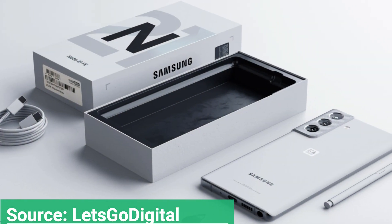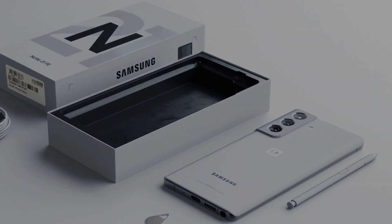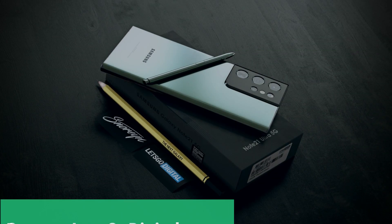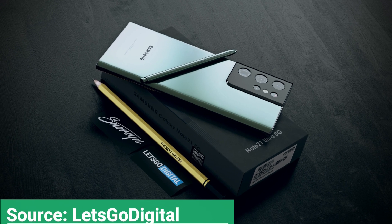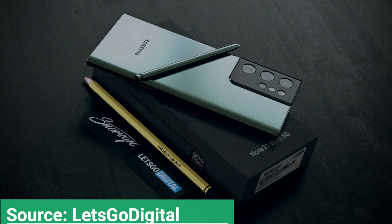In the meantime, Let's Go Digital brought us the concept renders of the upcoming Galaxy Note 21 FE. The high quality renders show that the Galaxy Note 21 FE may equip the same rear camera setup as the Galaxy S21 series.